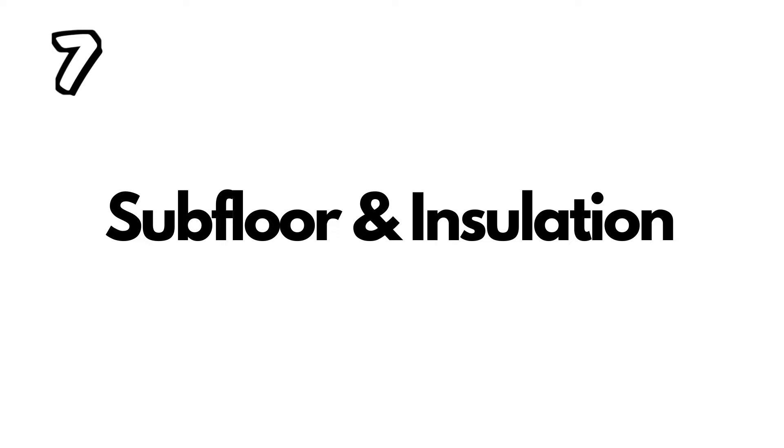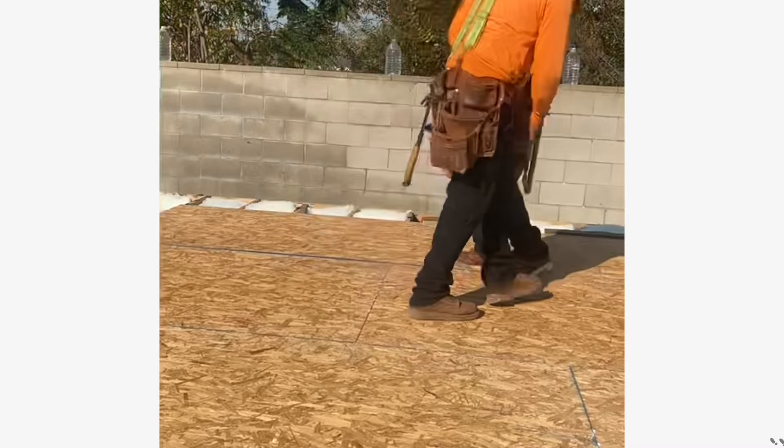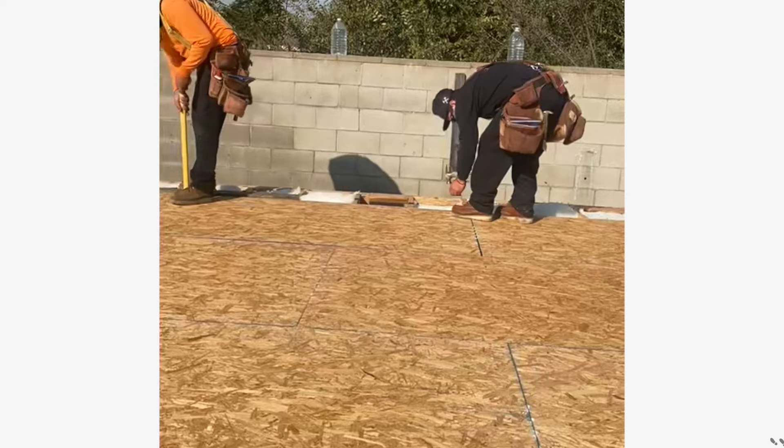When the city inspector approves the pouring of the concrete, the very next step will be to install the subfloor along with the insulation. Once that step is completed, you call for another inspection. The city inspector will check for two things: the insulation and the nailing on the subfloor. If everything is in good shape, he'll sign the inspection card and approve the installation of the walls.